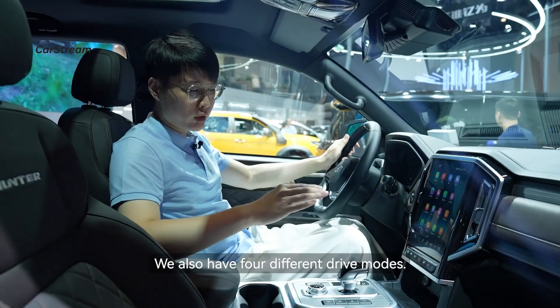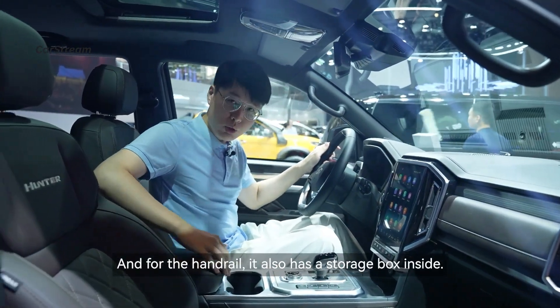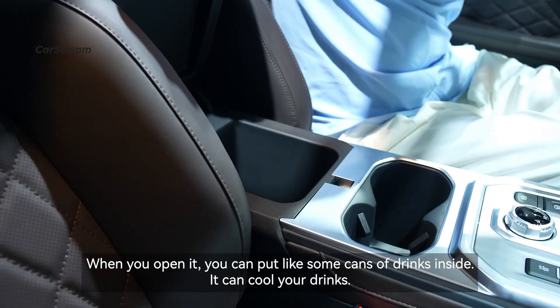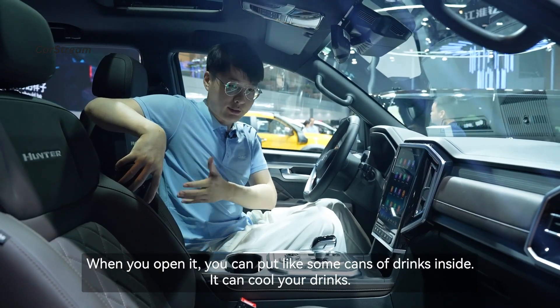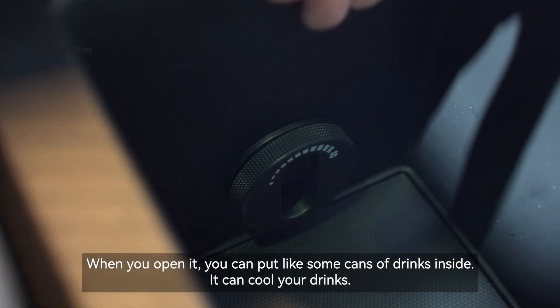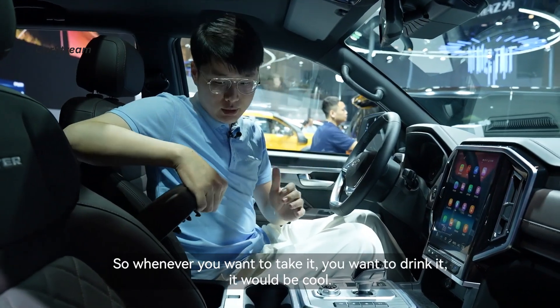Of course we also have four different drive modes. The center armrest has a storage box inside — when you open it you can put drinks inside and it will keep them cool, so whenever you want a drink it will be refreshing.